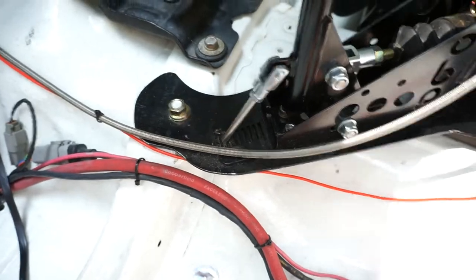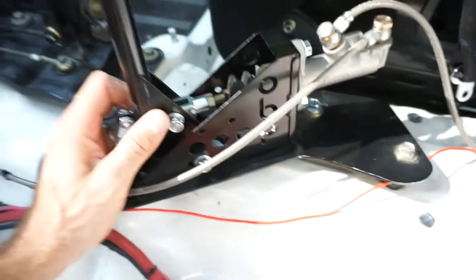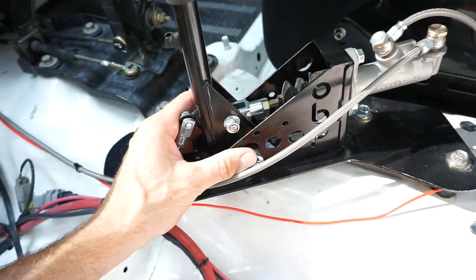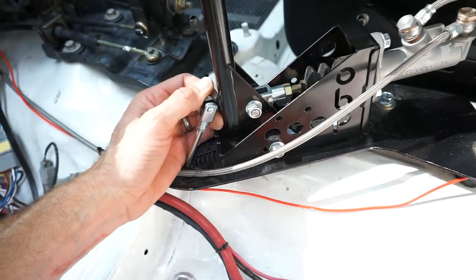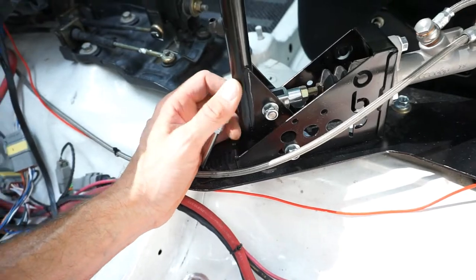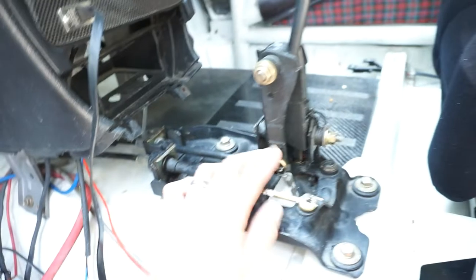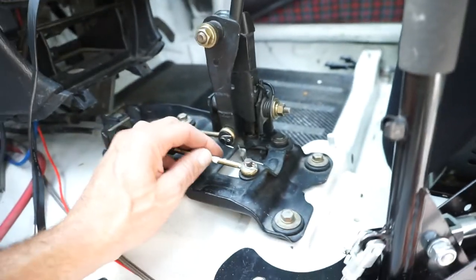The hydraulic handbrake has a parking mechanism — you can flick it up, pull out a little tab, and click it in, so it's in park mode. That's made by OBP, it's not very expensive and works pretty well. The main reason I went to this is that with the big brake kit I lost the cable handbrake, so this lets me still park the car without it rolling away.